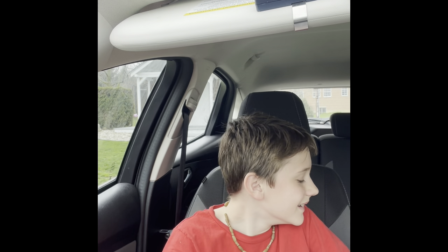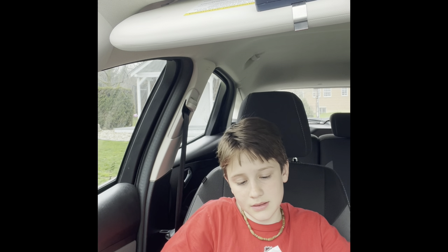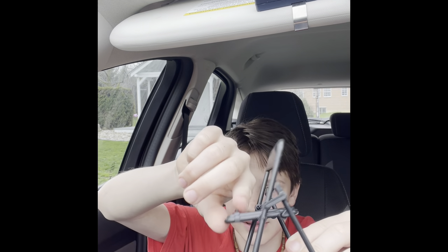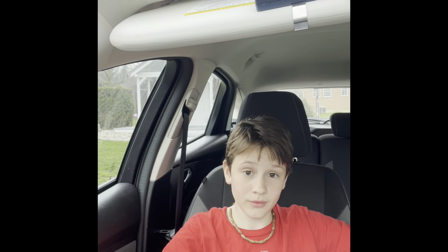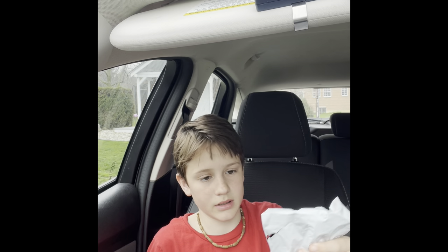Okay, next item. So this is a chair for my phone — you sit it down like that and then your phone sits right there. That's cool. It was really cheap too, only a couple of cents or whatever. Next item, let's open it.